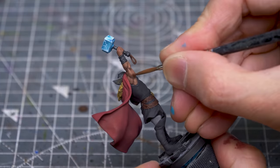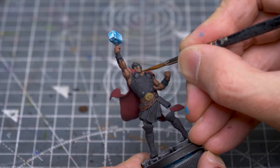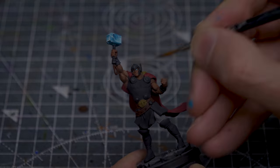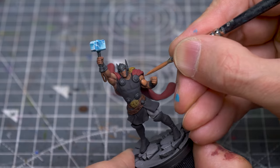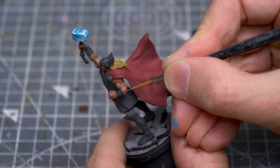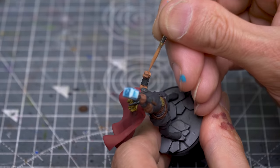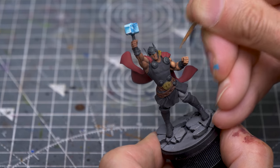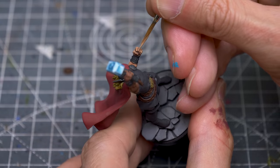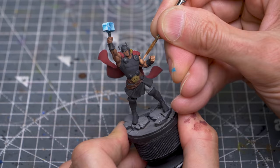I'm now adding some of the Bugman's Glow and Orange Leather mix, and using this to create a quick blend up to the base tone in a couple of stages. I'm also darkening the shadow beneath the chin. With that done, we can now start building up the highlights by lightening the Bugman's Glow and Orange Leather mix with some Basic Flesh. You can see the area of highlight shrinking the brighter I go, and I'm practically stippling some of these smaller patches on. This is now pure Basic Flesh.